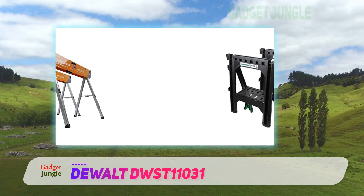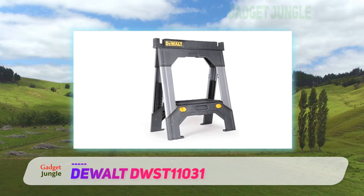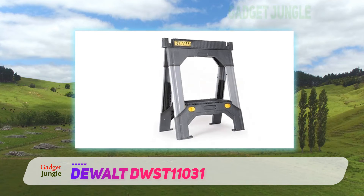Moreover, like the models of Black and Decker, this DeWalt model also sports extra durable legs to withstand the massive force. And if that wasn't enough, the leg locks also allow smooth setting up of the device.